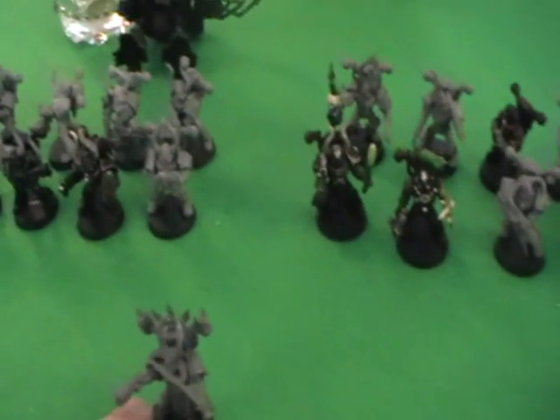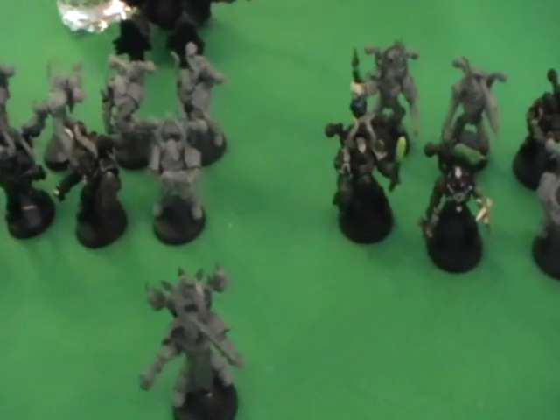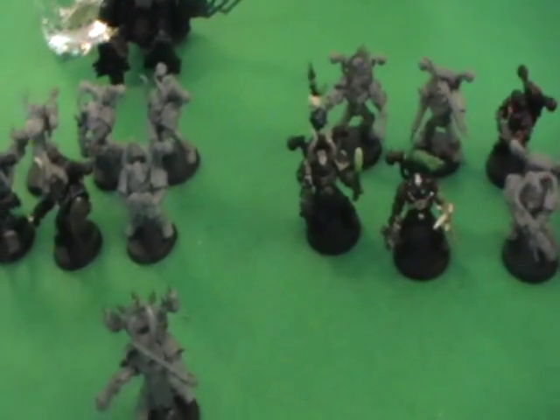So you've started collecting a chaos army but you don't have quite enough models, and for some reason you've got some space marines lying around. Why not put them into your army to bulk it out a bit?